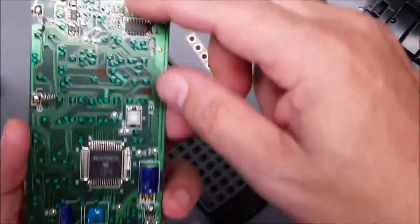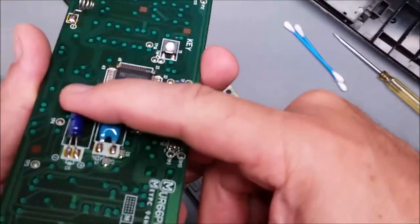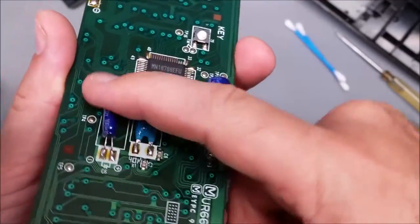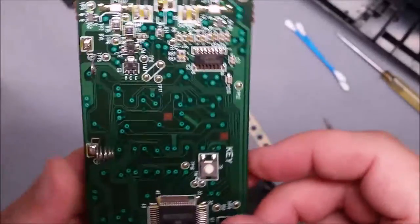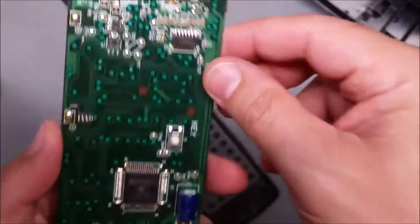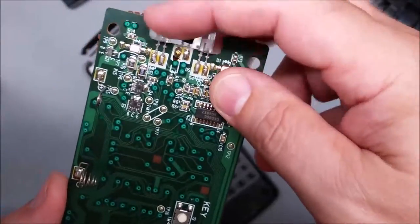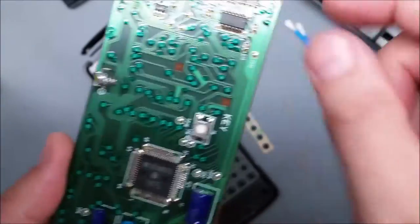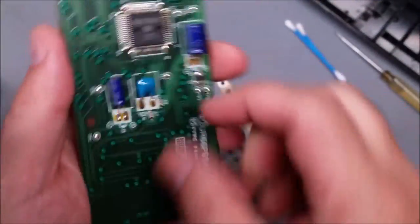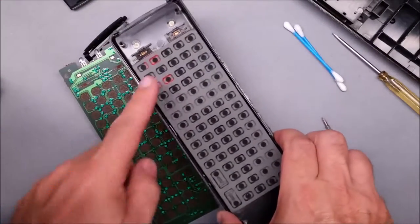Another thing that happens to remotes a lot is the heavier components vibrate a little bit when you drop it, and sometimes they break off. So if you have major problems like your remote doesn't work at all, you could look at those and see if they're broken off — wiggle it a little bit — and they could be soldered back on. There are also LEDs up top.